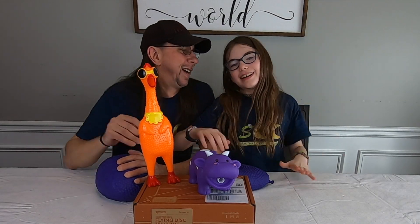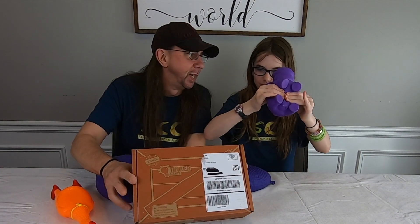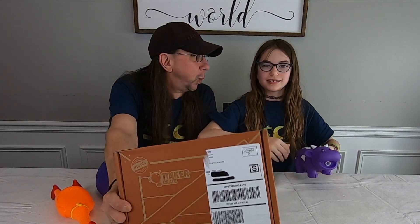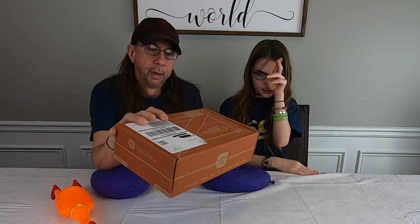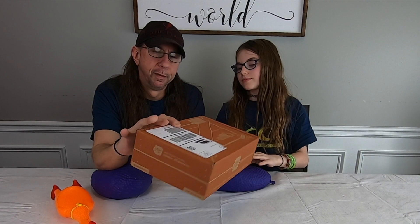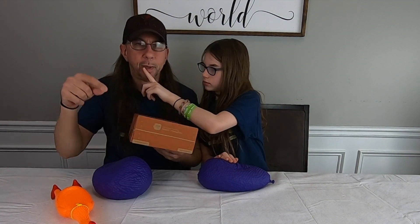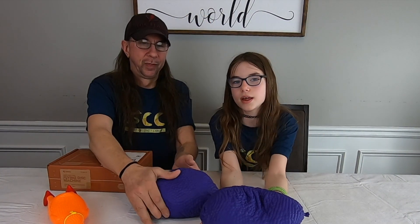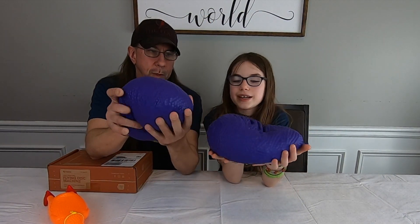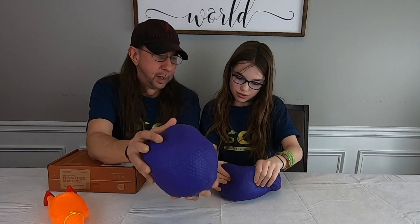Hey guys, what's up! We haven't done one of these in a while, but we're back with a brand new Tinker Crate. This one is called a Flying Disc Machine. These are from our last video — those giant swishos — in the video they didn't turn out that cool, but we let them sit for a little bit.